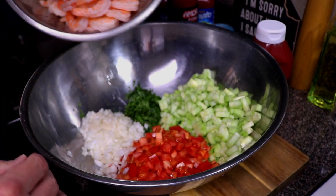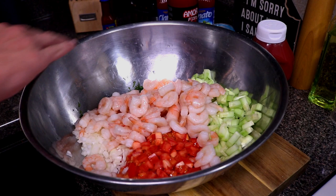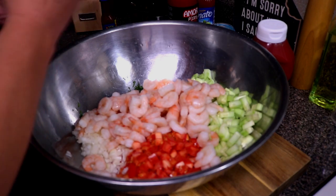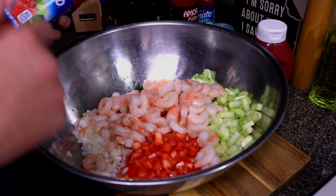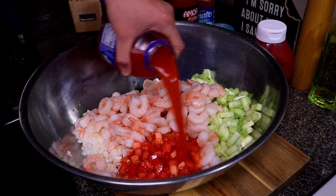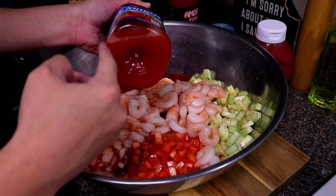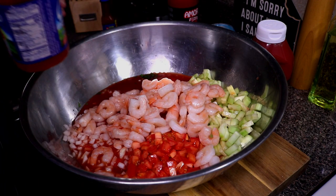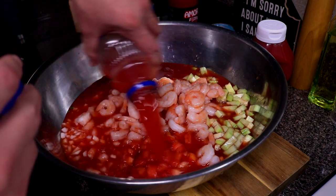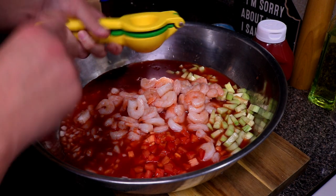In our bowl with our cucumber, tomato, onion, and cilantro, we're gonna go ahead and add in our shrimp. This is cold — some pieces are still kind of frozen. You want all of your ingredients cold because we're just gonna get this mixed and put it back in the fridge. The clamato has been sitting in the fridge for a couple hours. Go ahead and open it up — you want to make sure you shake it first since the concentrate settles on the bottom. Now we're gonna go ahead and add in our lime and start squeezing them in there.